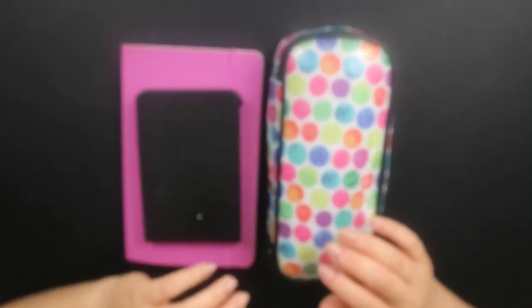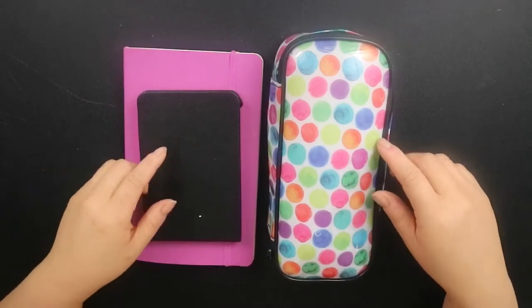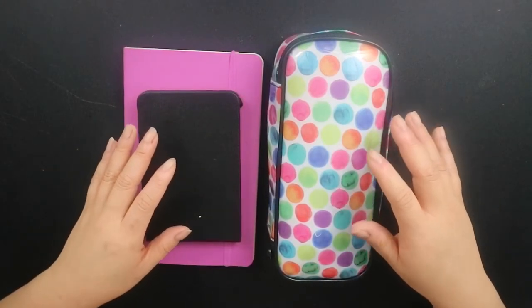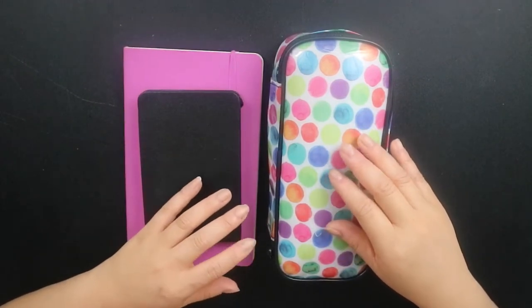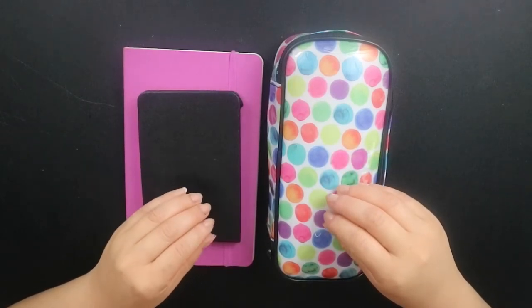Hi guys, welcome to my video. This is basically a travel art kit video. This is the kind of stuff that I take away with me when I go around locally — to the park, art galleries, cafes. This is not the kind of kit that I take away when I go on holiday. That is actually a more condensed kit which I'll show you in an upcoming video.